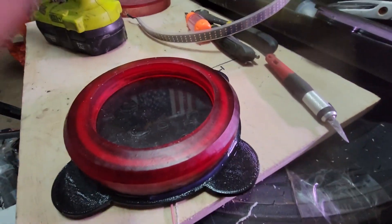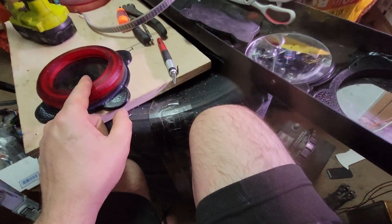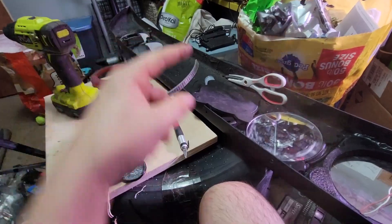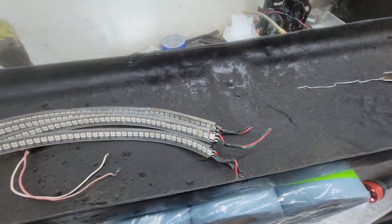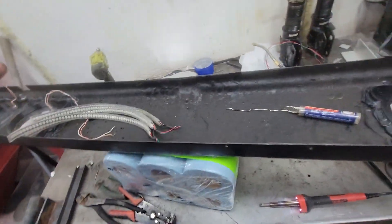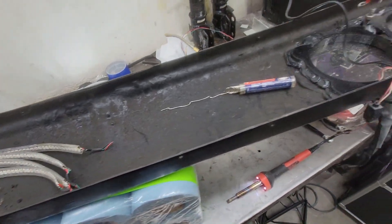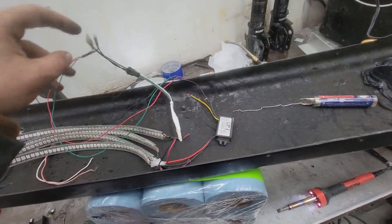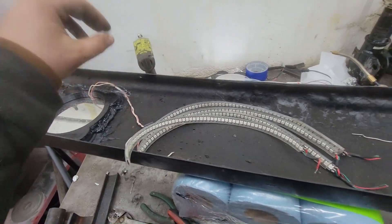We gotta let the silicone dry — I'm siliconing these in place, all the way around, because they light up really bright behind it and we don't want light getting through. We'll let these dry and then silicone them into that side and go from there. We're also gonna have to solder on some new wires. The running lights are literally just 12 volts and done. The turn signals also need to get wired in with 5 volts and the controller. Correction: these are the running lights, these are the brake and turn.